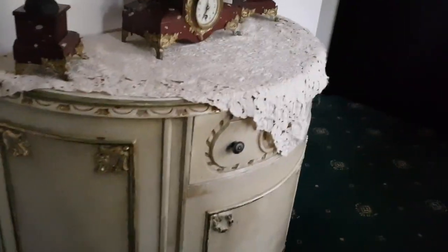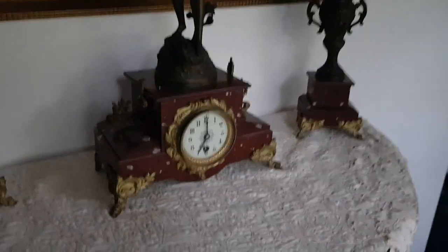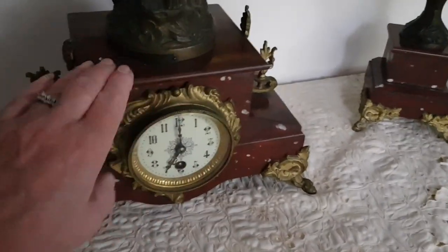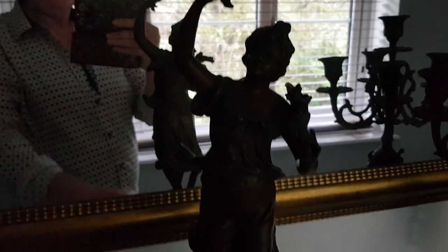Mirror, dressing table, mirror thing... beautiful clock. This has never worked since we've got it, by the way. It's French. Beautiful — I love that clock.